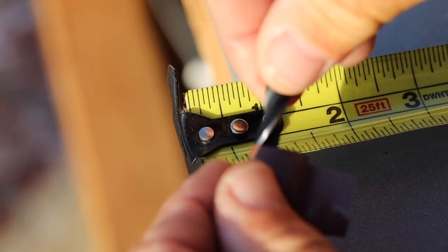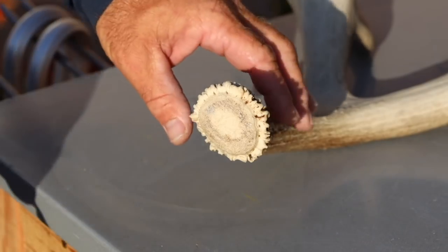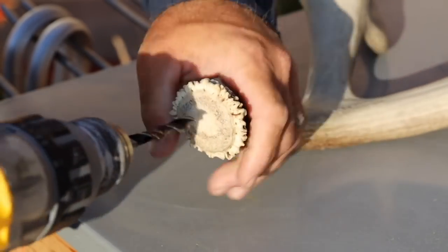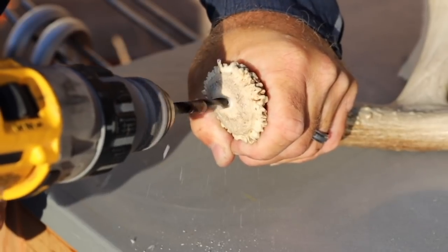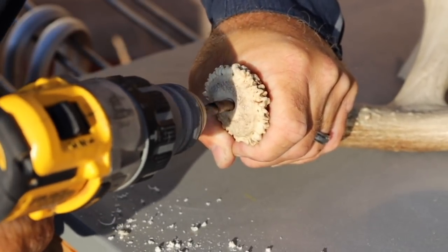Mark your drill bit at one inch, then drill into the base of your antler with your drill bit aligned with the beam. If you just line up that base and start drilling like you're going to run right down the center of the beam, that's the spot. Just run that drill bit right till it hits the edge of that tape and you're done.